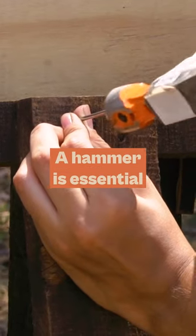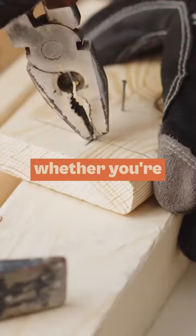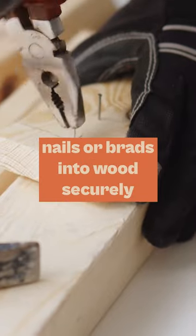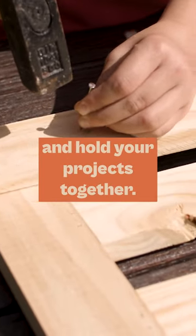Next is the hammer. A hammer is essential for assembling your projects, whether you're using nails or wood glue. A hammer allows you to drive nails or brads into wood securely, and hold your projects together.